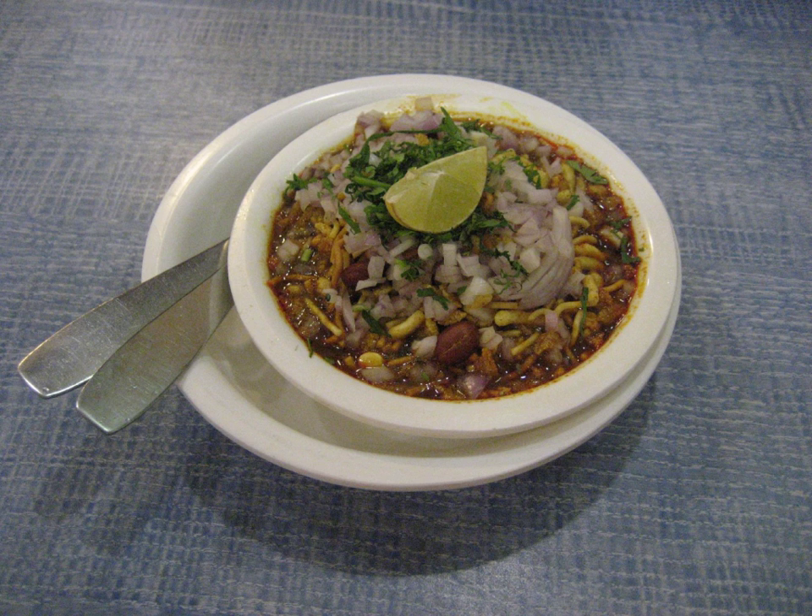Mamladar misal is found in Thane city and is usually more spicy. Punari misal is another version which contains pohe. Katakur, Masti misal, Chulavarchi misal, Bedakar, Shri Krishna, and Shri Upahar Gru are amongst the more popular restaurants serving misal in Pune. The Kolhapuri version of misal is usually spicy, does not contain pohe, and is served with thick slices of bread rather than pav. Fatare misal is famous in Kolhapur.